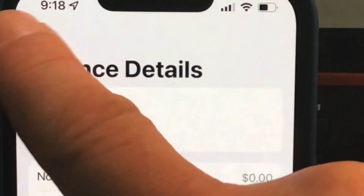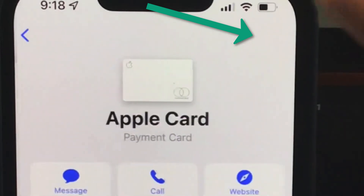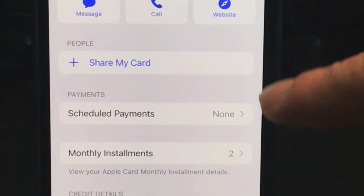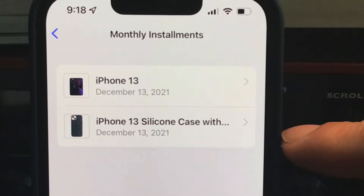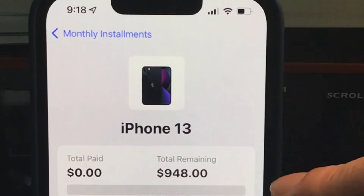To navigate there, go back to the home page and tap that little button up top right. You can scroll down and see your monthly installments — there they are. In this case it shows iOS 13; just click on that and you'll see the total remaining.